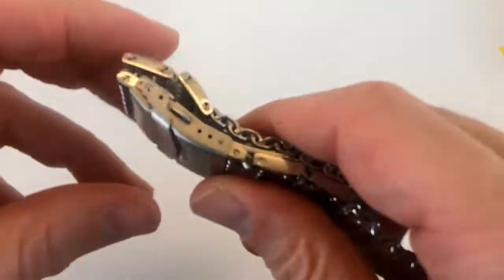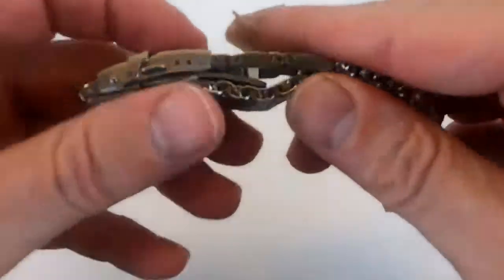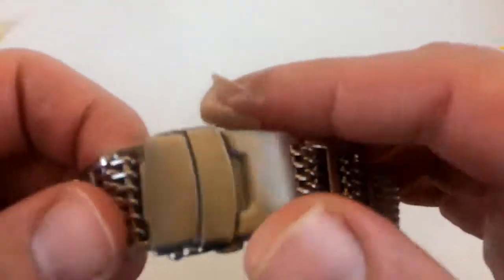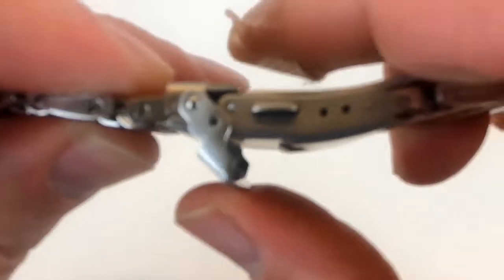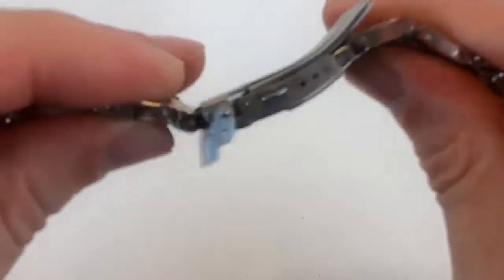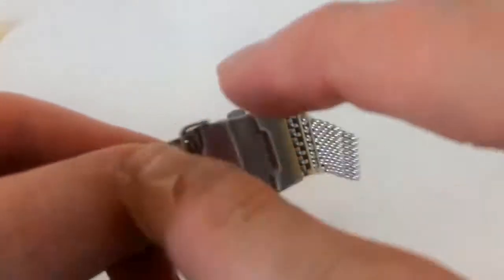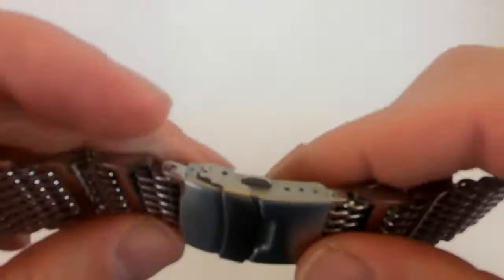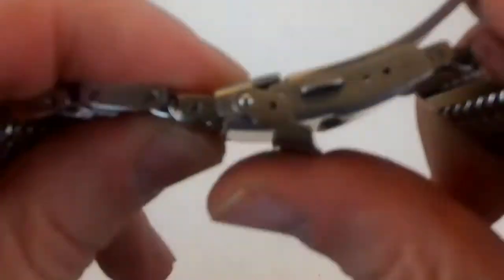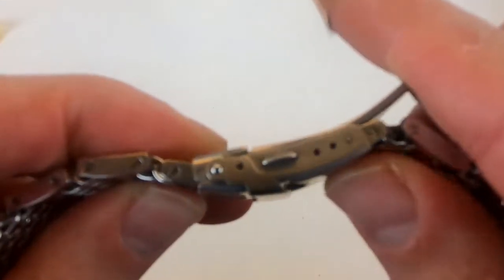I'm not going to go into excruciating detail in this review because this bracelet is a complete fail. The issue is with the clasp — the clasp does not lock. There is no way to lock it. I think this is just the wrong part; it just doesn't fit and isn't intended to fit this clasp.